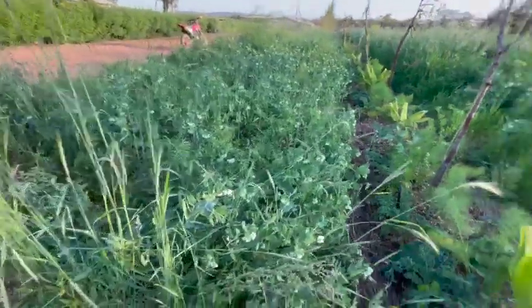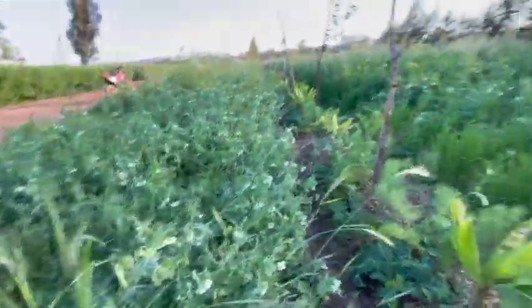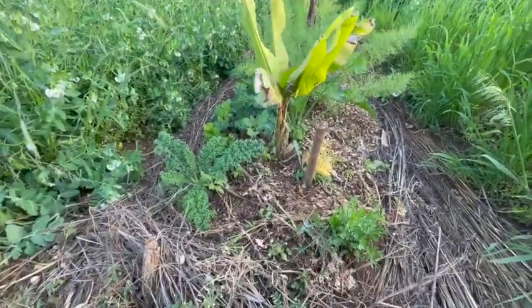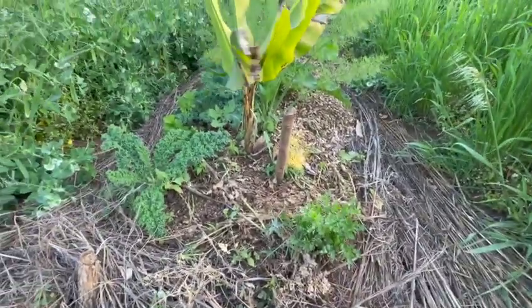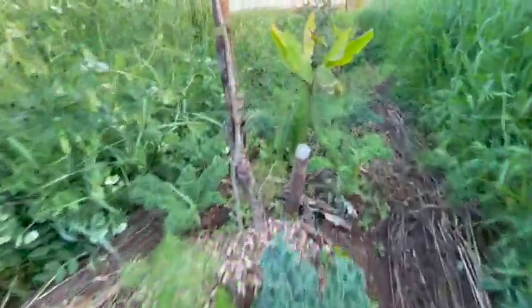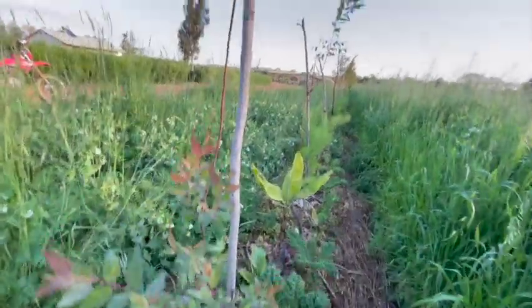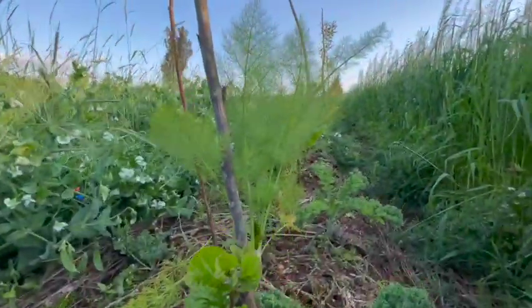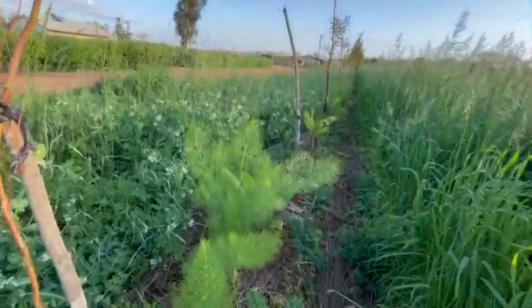Back at the syntropic system — you can see the bananas didn't like the cold winter we planted them in. But we've been cutting and dropping cilantro and some of the different plants we had in here. The cold winter crops have really had a good time. We're starting to get good sprouting on the other plants, and the mulberries are coming — really excited about that.